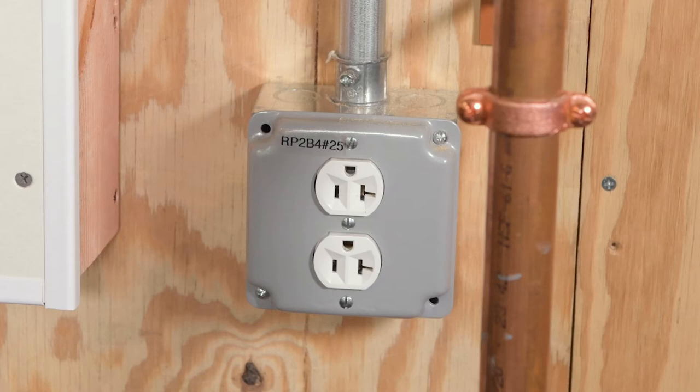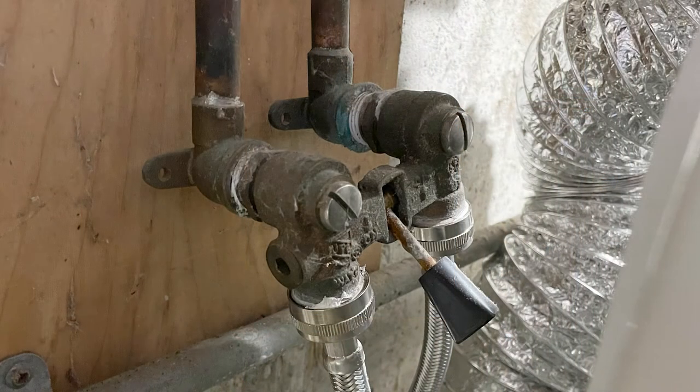Before getting started, shut off electrical power supply to the electrical outlet that will be used with the IntelliFlow, and shut off the hot and cold water supply lines. If you're retrofitting to an existing installation, disconnect the washing machine hoses from the existing shut-off valve. Let's get started.